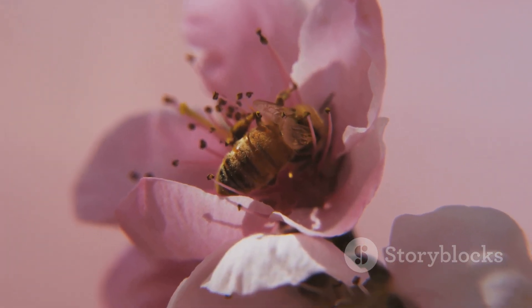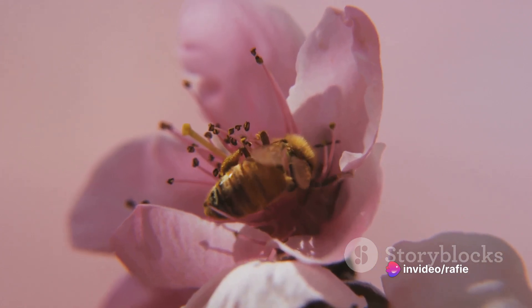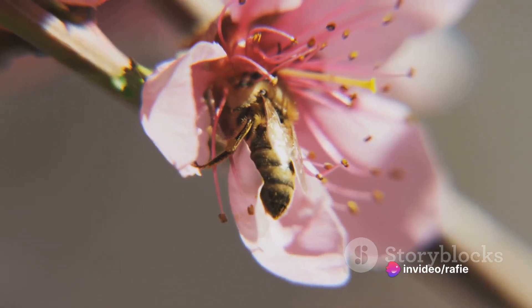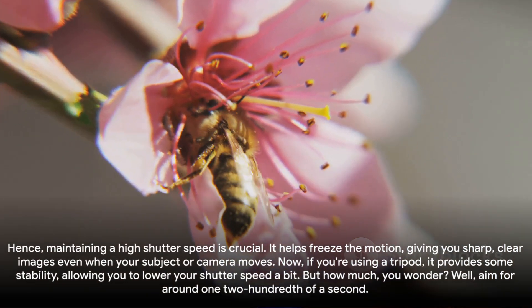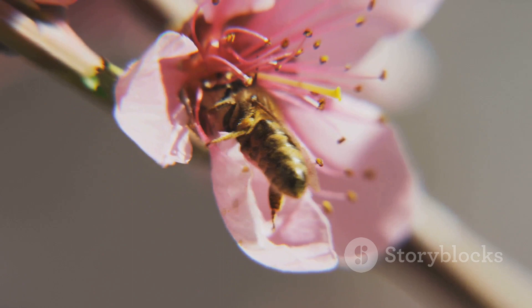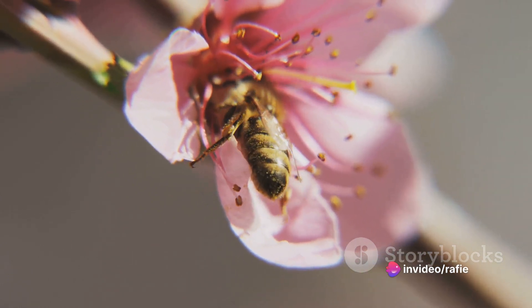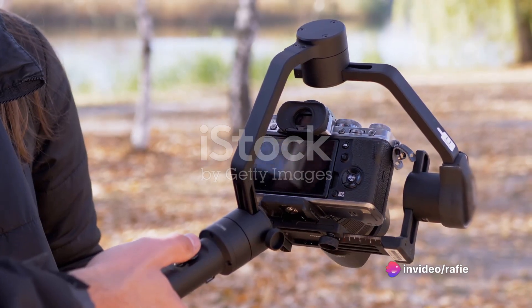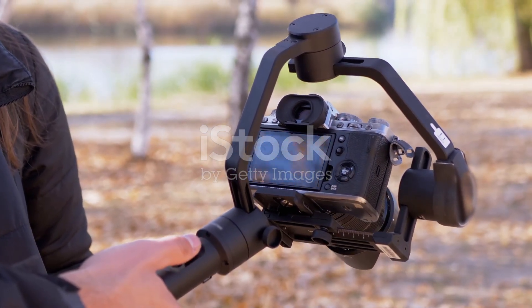If you're using a tripod, it provides some stability, allowing you to lower your shutter speed a bit. Aim for around 1/200th of a second. But if you're shooting handheld without a tripod, you'll need a faster shutter speed — try to stay above 1/320th of a second.